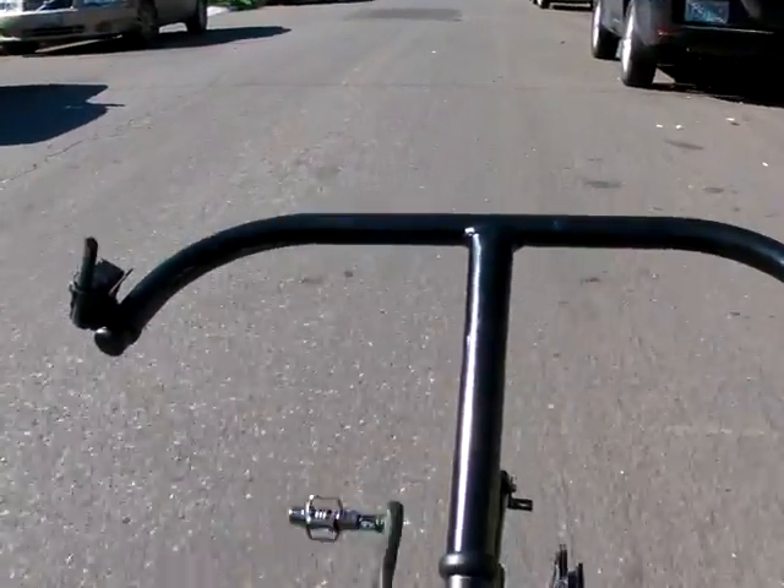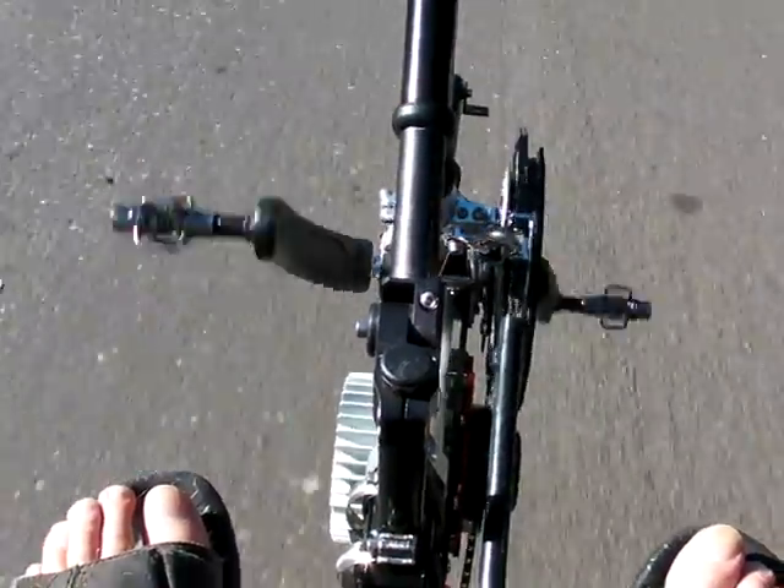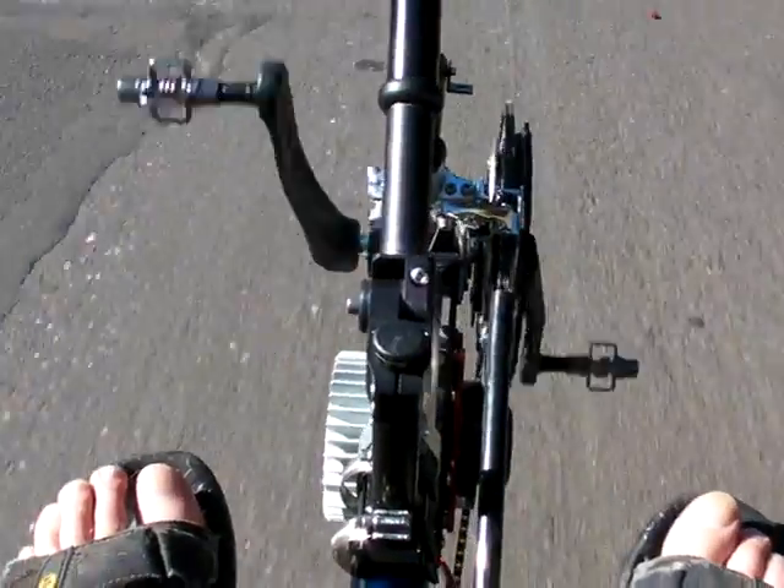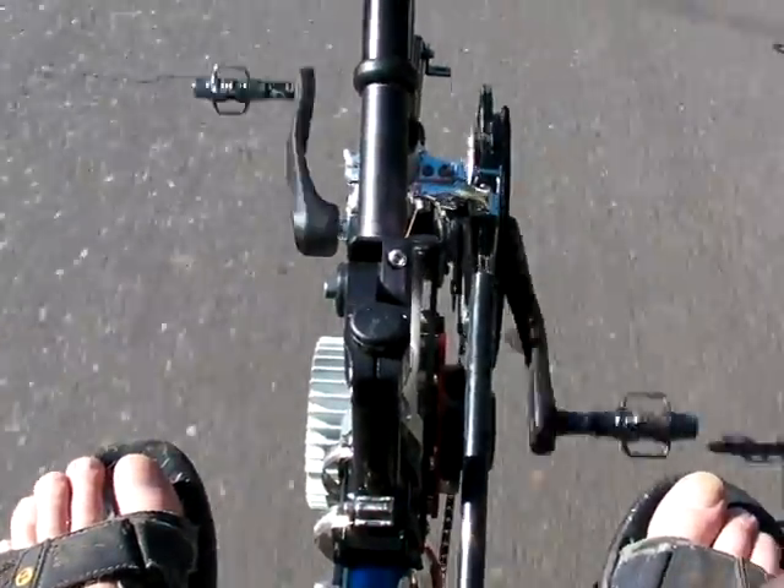We've just started on this hill, not even in low gear, and we're just going to sail on up. Notice the motor tone — we're actually accelerating up this hill. Slowly but surely.